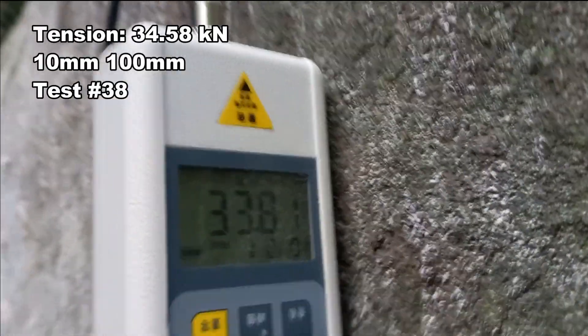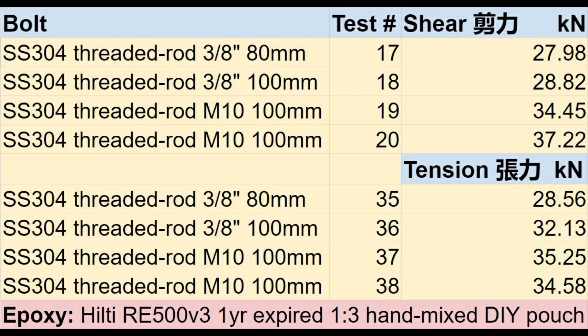Readings: 33.81 and 34.58. Here are all our test results.